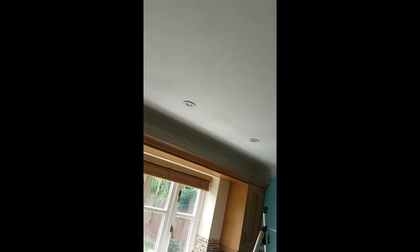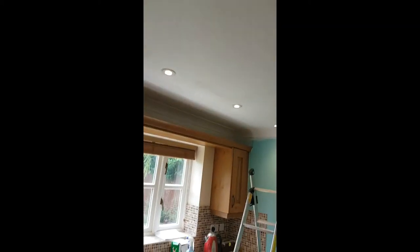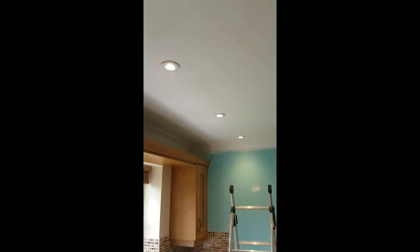So these are some of the lights installed. As you can see, they're a lot more modern looking on the ceiling, and especially with the white bezels on, they tend to just blend into the ceiling quite nicely. Let's turn them on.